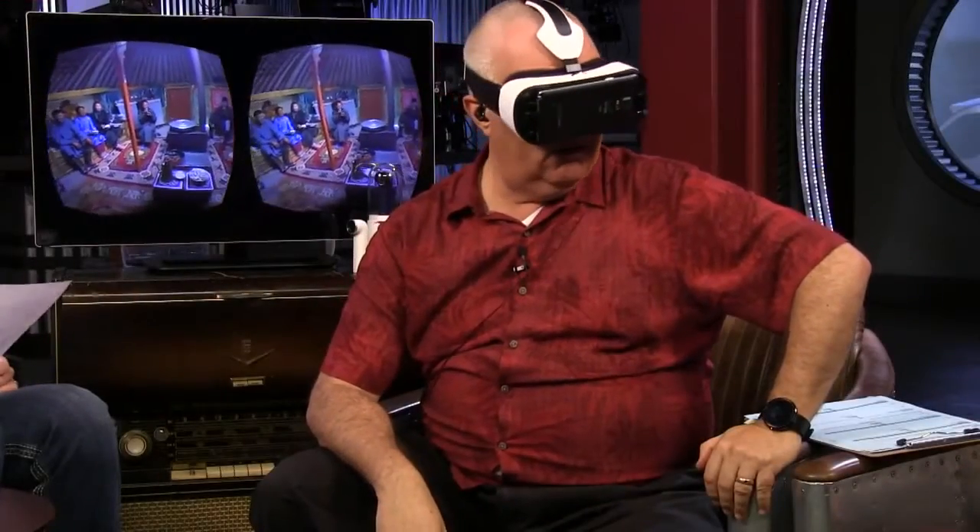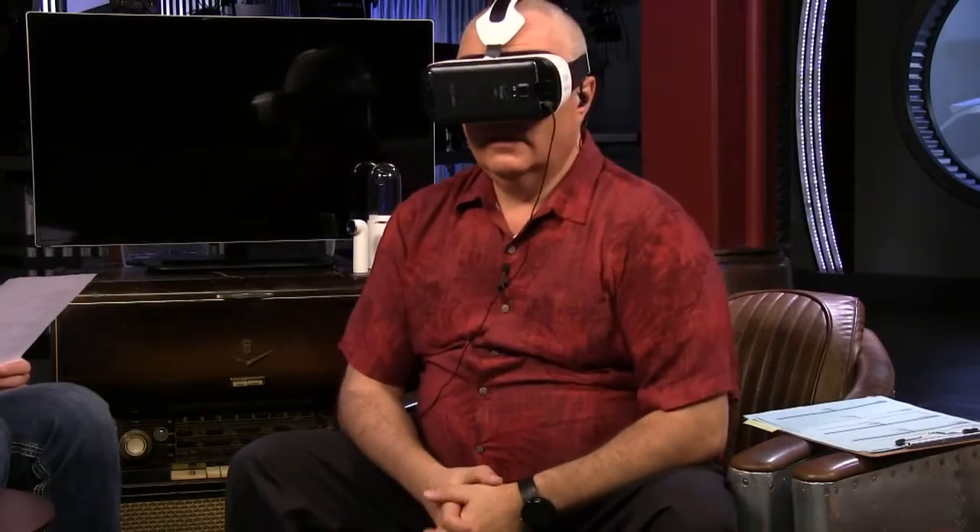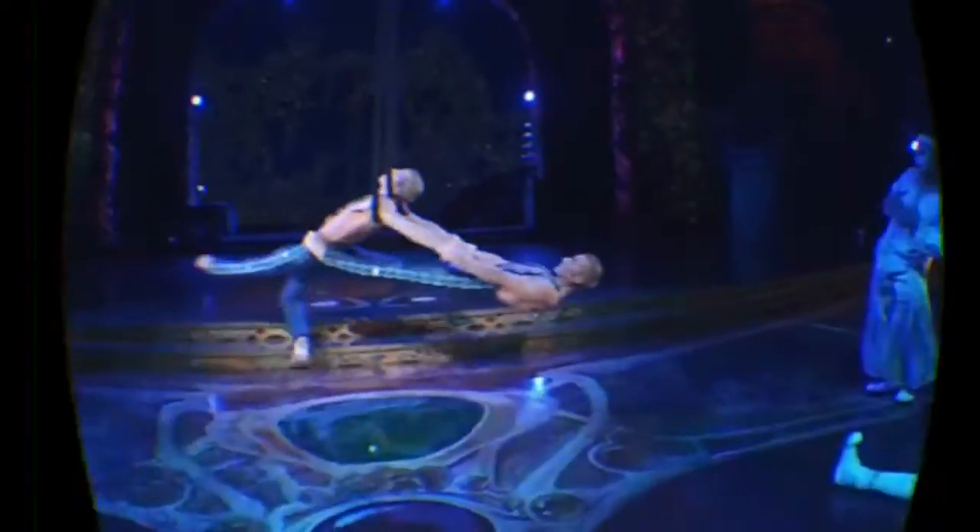I've used the Oculus Rift. Is it using the full high-res display on the Note 4? It's using the Note 4 display. I'm sitting in somebody's tent — I'm in a Tibetan tent. This is incredible. This is also showing you the power — we heard about Samsung's upcoming 360-degree recording camera. I'm not getting as seasick as I did when I played games, I think because you're static and just looking around. It's super immersive. Very impressive.